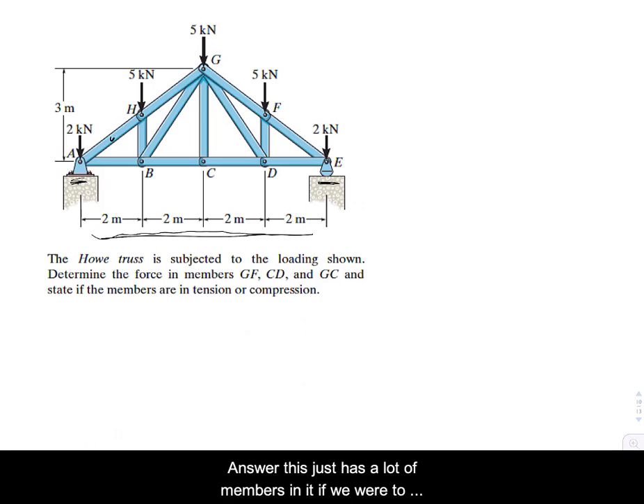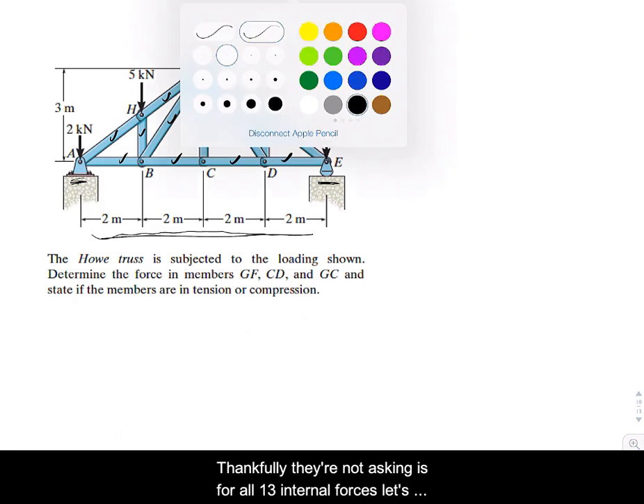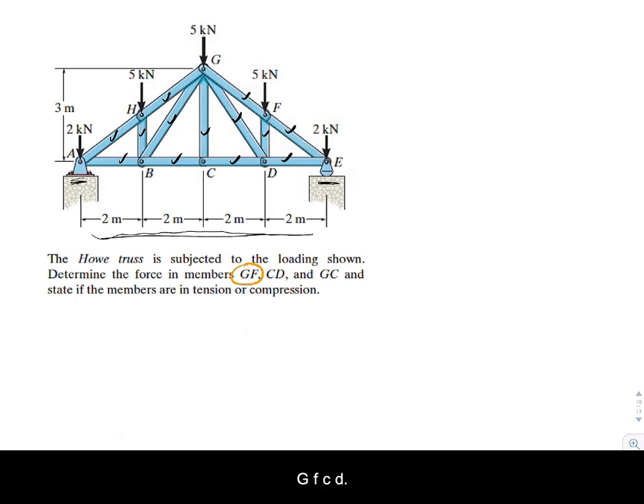If we count all the members, we get 13 members total. Thankfully, they're not asking us for all 13 internal forces — just GF, CD, and GC. GC is one of them, CD is another right there, and also GF.